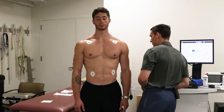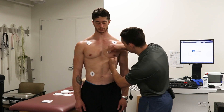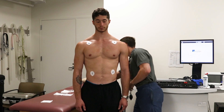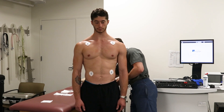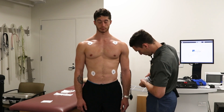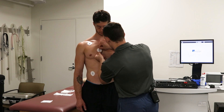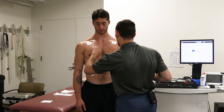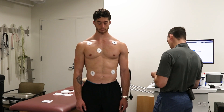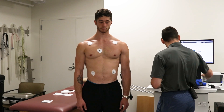We'll take our clean gauze to wipe off the alcohol, then place our electrodes. So we've got V1 on the right side and V2 on the left side.